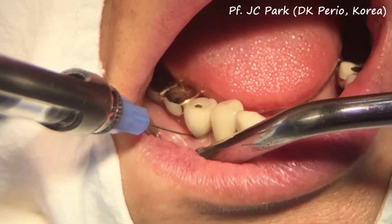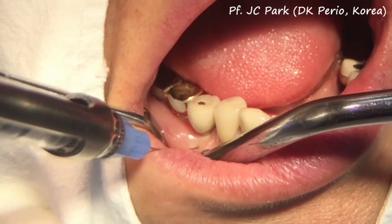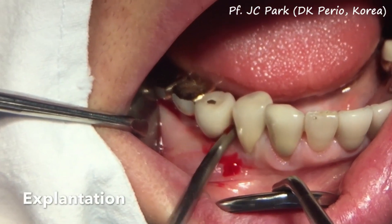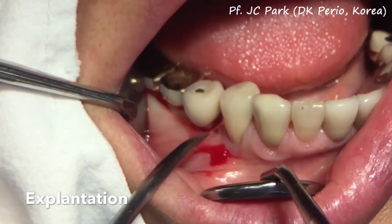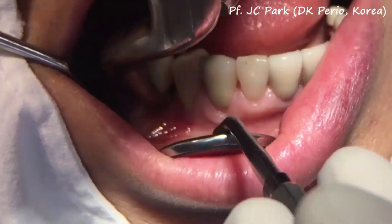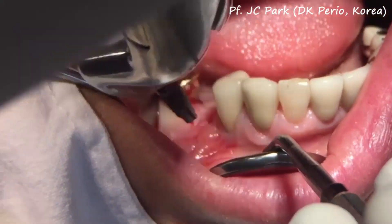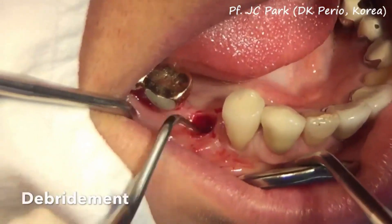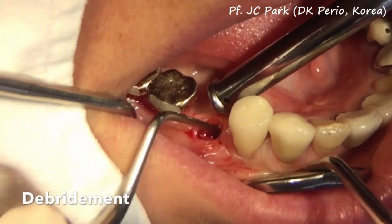After local infiltrated anesthesia, the implant was easily explanted with the elevator and a dental extraction forcep. After explantation, the inflammatory tissue was completely debrided.